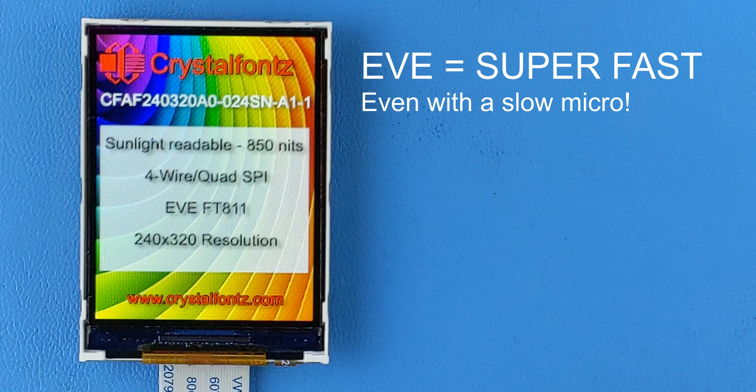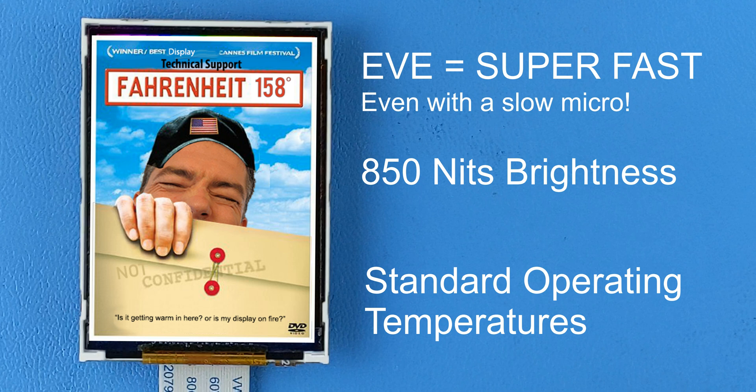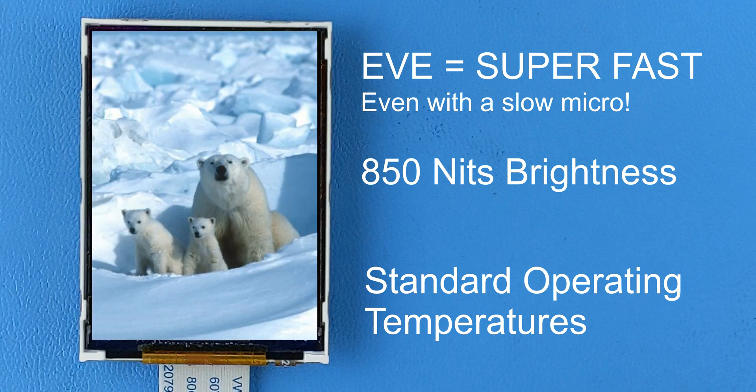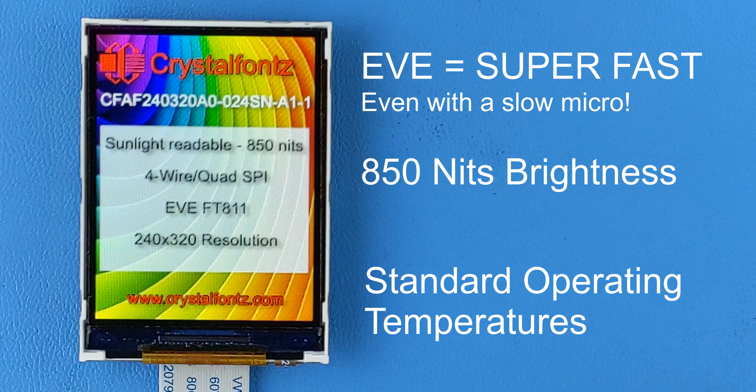This display is rated at 850 nits, making it easy to read in all lighting environments. However, those environments should be below 158 degrees Fahrenheit or 70 degrees Celsius and above minus 4 degrees Fahrenheit or minus 20 degrees Celsius.